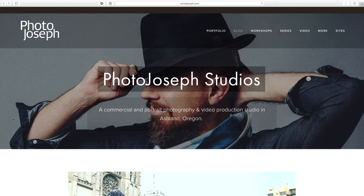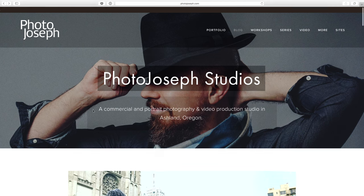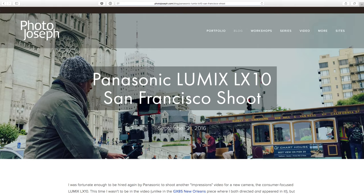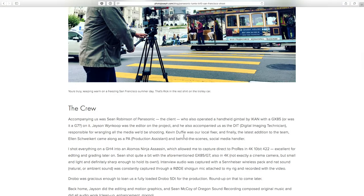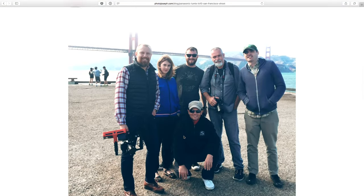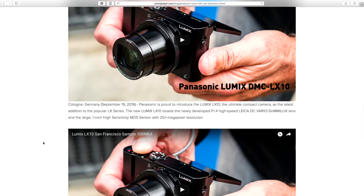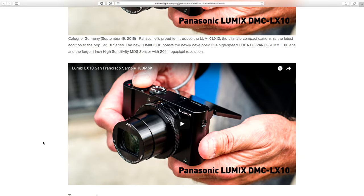Let me show you something else. I put up a blog post that went up this morning. If you head to photojoseph.com, right on the top you'll see the front page is the blog, the landing page. You'll see it says Panasonic Lumix LX-10 San Francisco shoot. In here there's a little bit more info about the shoot, more about the crew and what went into it. There's the crew — happy campers. And both videos — this one we just watched, and then the second one, the sample video.